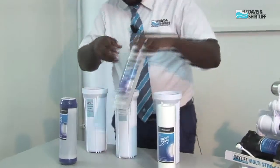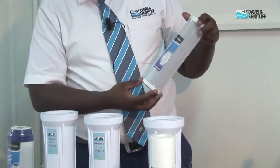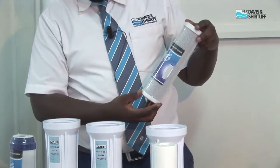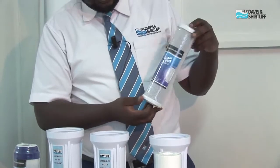The second stage is a block activated carbon cartridge. A block activated carbon cartridge is suitable for absorption of chlorine, any organic matter in water, any odor, smell, any turbidity, and suspended particles.